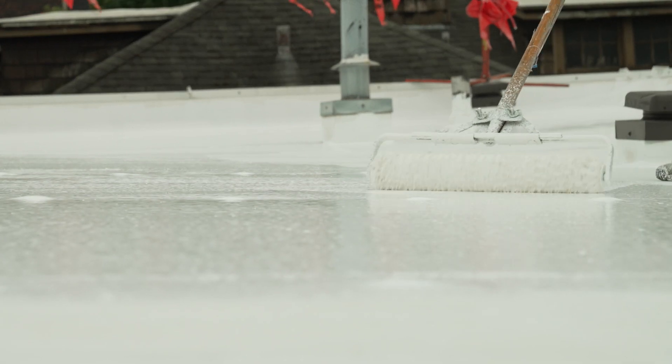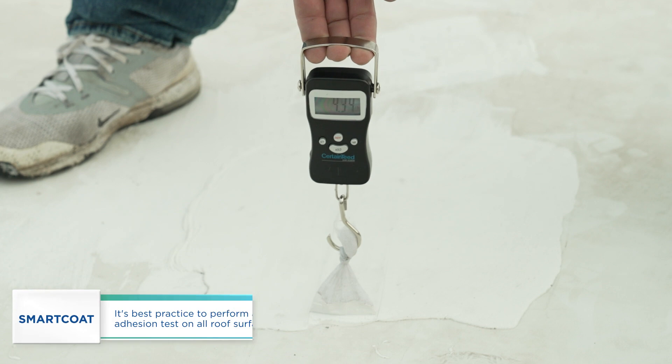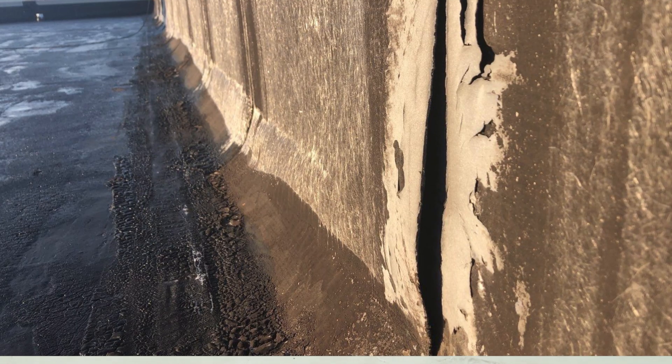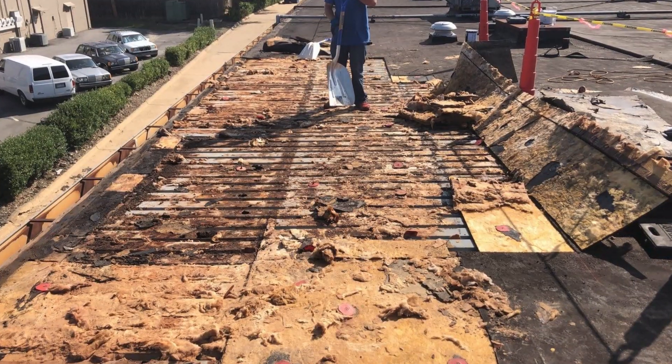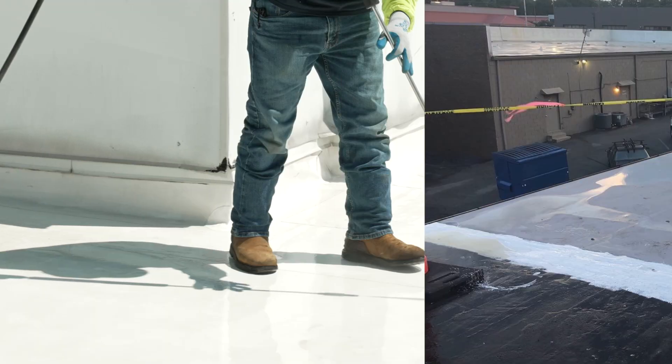While SmartCoat coatings are direct-bond optimized to adhere to most substrates, it is best practice to perform an adhesion test on all roof surfaces. Prior to cleaning the roof, any major repairs should be completed with compatible materials to ensure water is not entrenched within the roof system during cleaning.